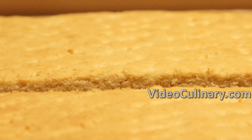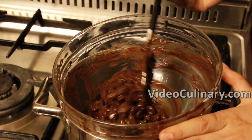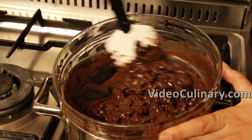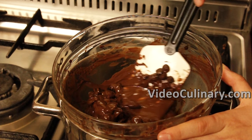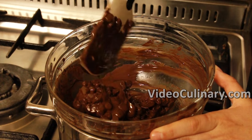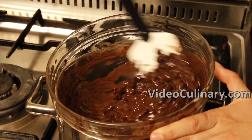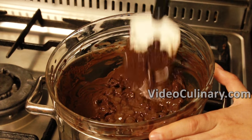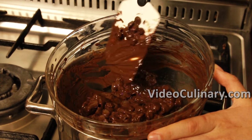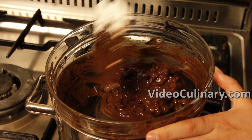To cover the giant Twix bar with chocolate, it has to be tempered first. Tempering chocolate is the process of melting chocolate and then cooling it down while following specific steps to get the right type of cocoa butter crystals to form. Chocolate that has been tempered is glossy and has a sharp snap. Untempered chocolate will bloom and develop white spots and streaks.